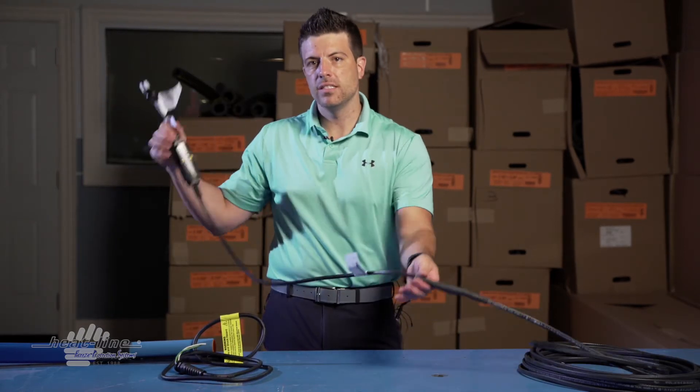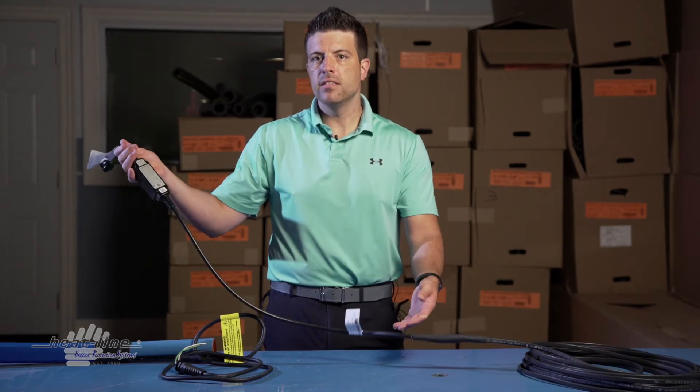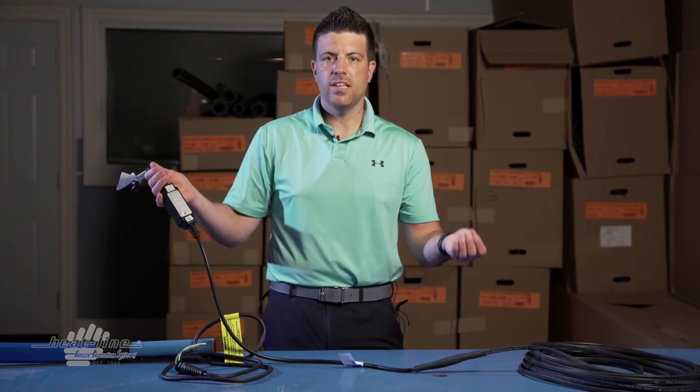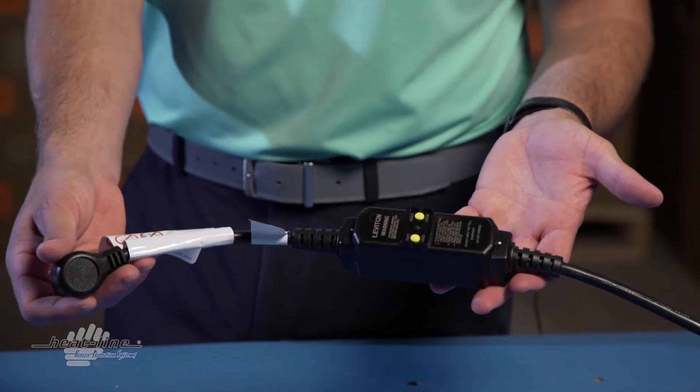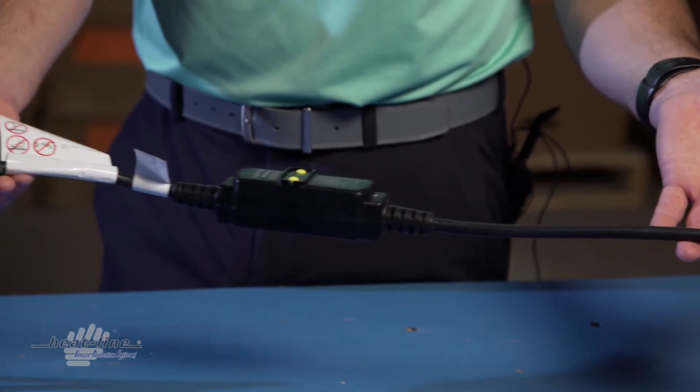The standard power lead length on our plug-in systems is 4 feet. That means, for instance, if you ordered a 10-foot heating cable, you would have 10 feet of heating cable and then a 4-foot non-heated lead to go to your plug-in.